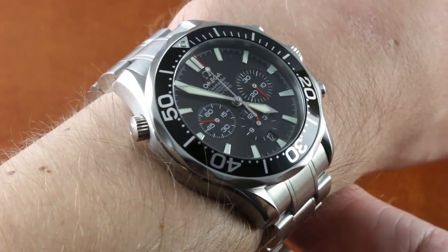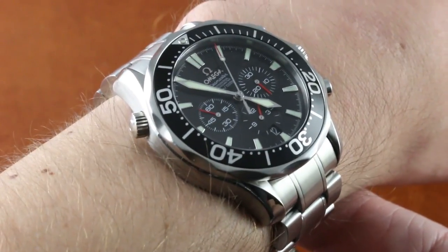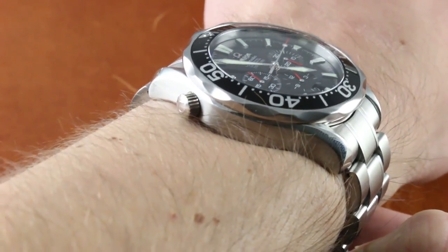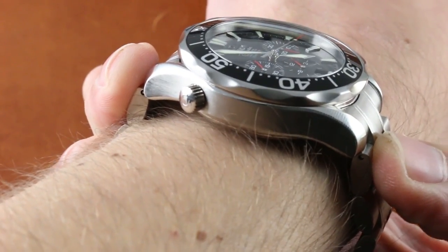You can see it's about 41.5mm, not including crown guards, chronograph pushers, or helium escape valves. The watch is chunky at 15.2mm thick, but not as chunky as the later coaxial Planet Oceans. Lug-to-lug, it's not a huge watch at 49mm, but when you add the solid end links to the bracelet, it does swell to 52.6.